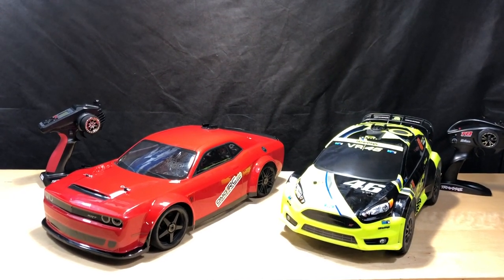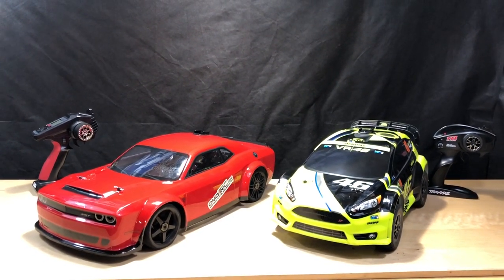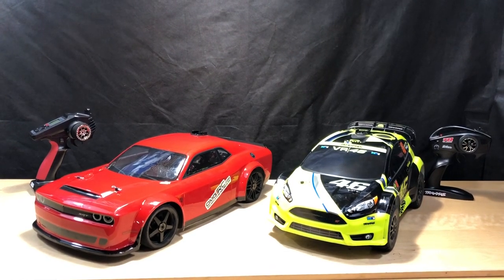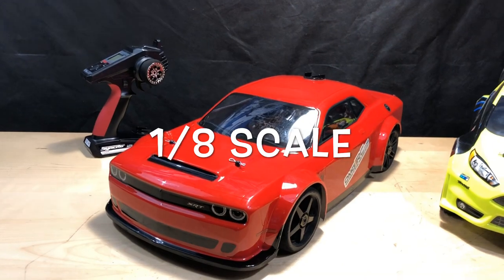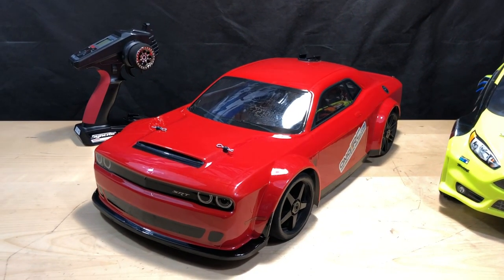What's going on guys, Joe with OMGRC here. Today we're taking these two and putting them head-to-head to see which one's faster. We're dealing with a 1/10 scale — this is a Kyosho Inferno and it's been modified.